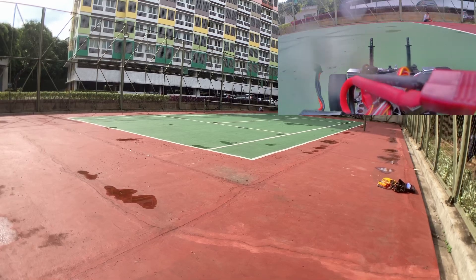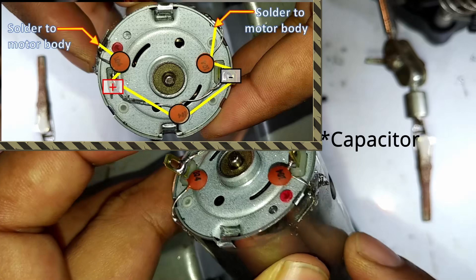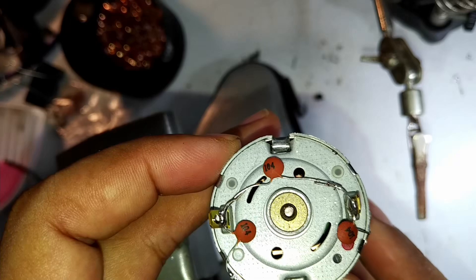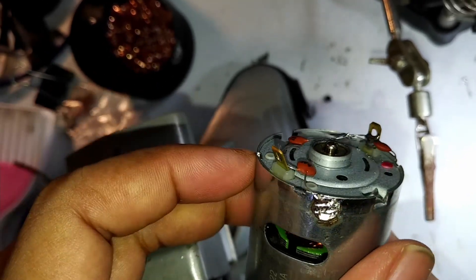Lastly, if you buy a cheap 540 motor, it's recommended to install a 104 capacitor with the wiring as shown in the video. This will help protect the brushed parts of the motor and make it last longer. But if you're lazy to solder, it's fine to skip it — you won't feel much difference in performance.